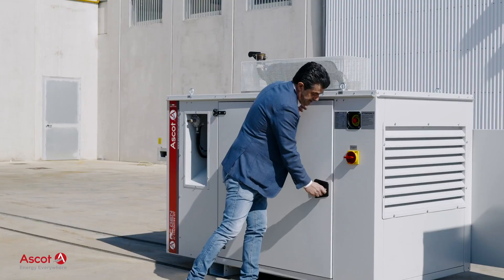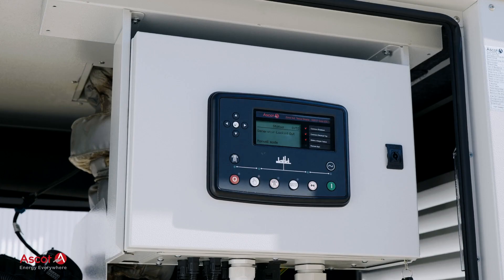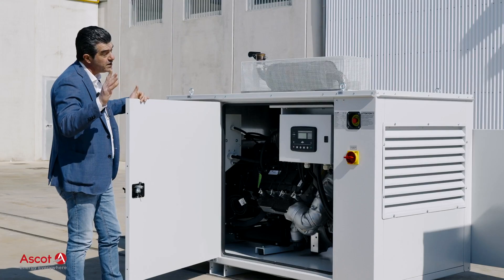The LPG genset is equipped with an auto-start control panel that is connected to the EcoPower box, which will call it to start and stop depending on the battery status and the load status.